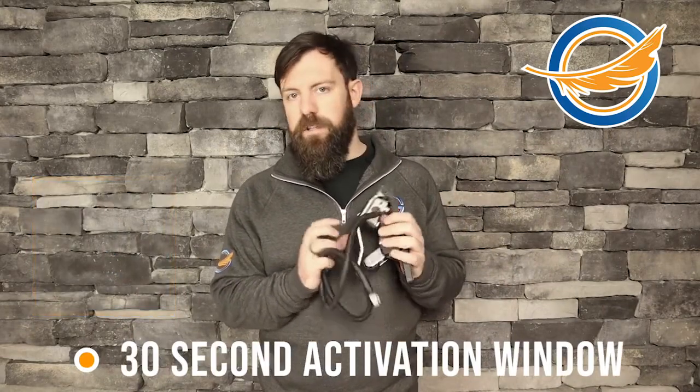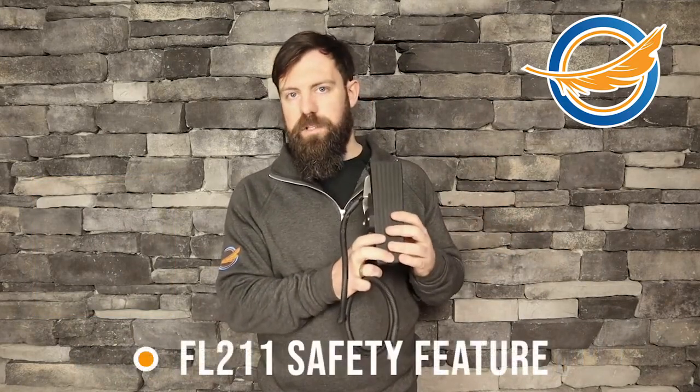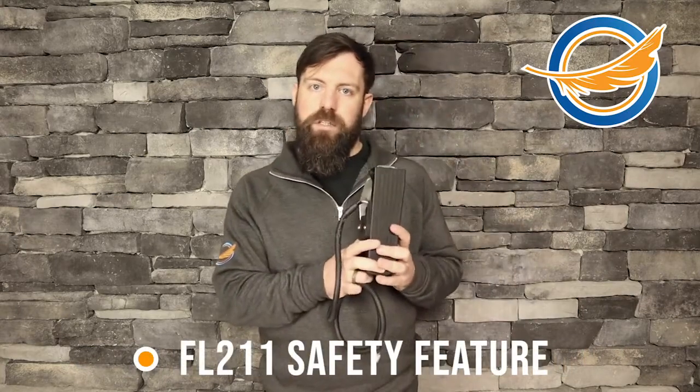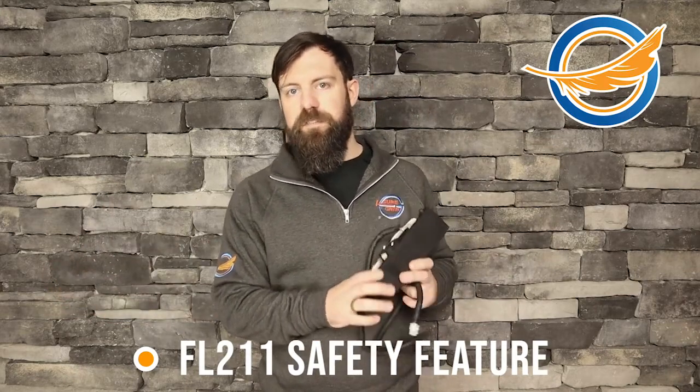There is a 30 second activation window in order to activate the pedal. If you don't activate this pedal, the OEM — the vehicle's pedal — will work and this will be deactivated. You can use this as a footrest. If you do activate this pedal, this will become the primary source of acceleration. The OEM, the vehicle's pedal, will now be deactivated, dead and unable to work, and that's a huge feature with this pedal from a safety standpoint.